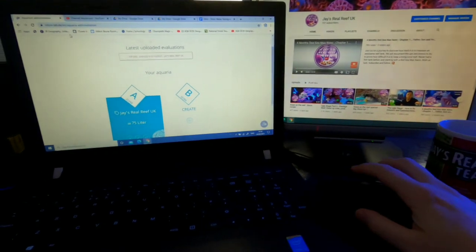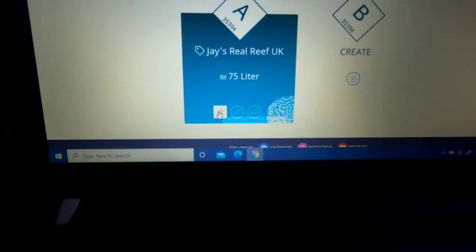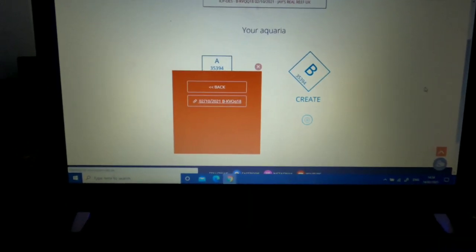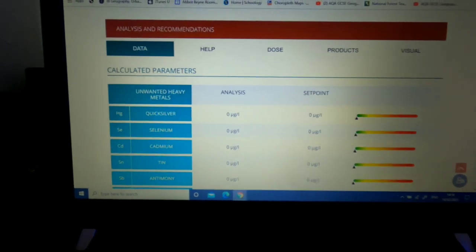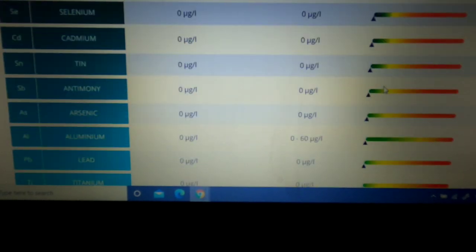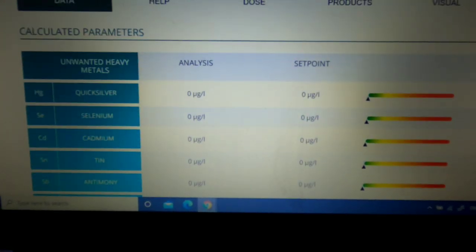The results come through digitally through your login. Here's my login — Jay's Real Reef UK. Scrolling down to the test tube icon and clicking on it gives me one ICP test result. I'm a bit nervous because I haven't seen these results yet. It brings me to the dashboard and I get my data for the Red Sea Max Nano. It starts off with unwanted heavy metals — green, green, green, green, green. Everything is tracing zero on the heavy metals. Yes — really happy with that!